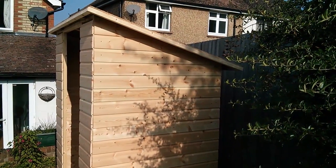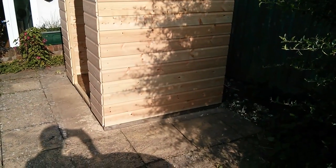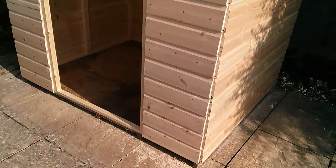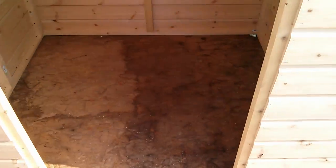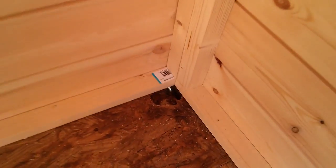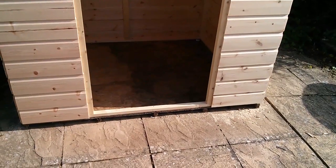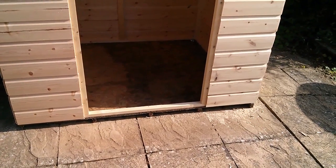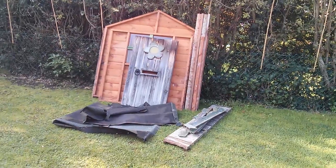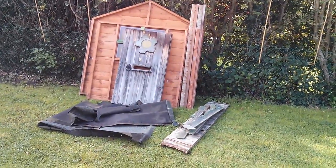So this is a single slope pent style shed, which I've built on an existing base, although I'm not now quite so convinced that was a good idea, because the base is a little bit rotten. When I put the stepladder into the corner, it pushed a hole through. So this base, which I think is four foot by six, originally had a playhouse on it. This is the playhouse, and it's seen better days, and it's long since been grown out of.